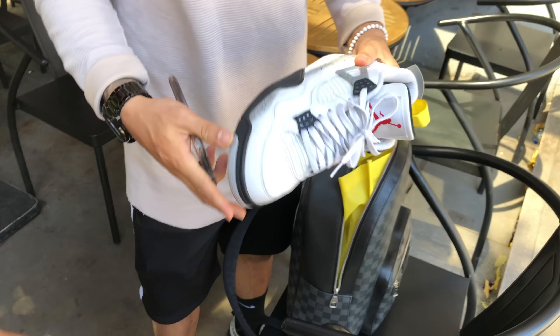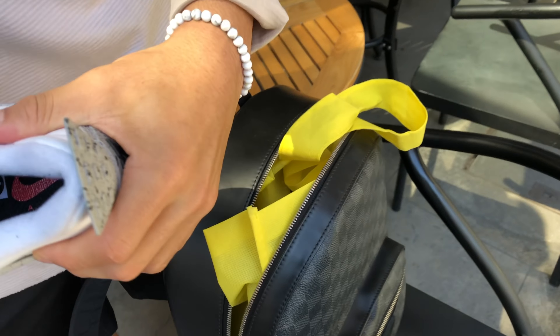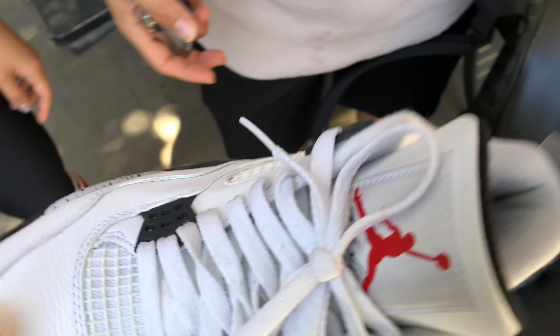How much do you want to bet he's wearing the White Cement Fours? I just feel it — it's a brother thing. And there they are! I was vlogging saying how much you guys want to bet, and sure enough — he brought them out. He's got the LV bag too. Alright, let's do the shoe swap!